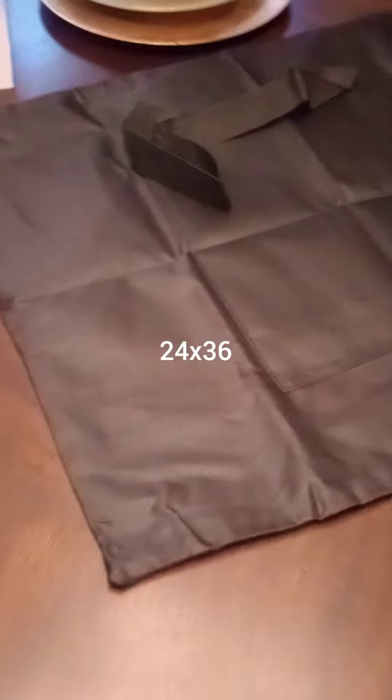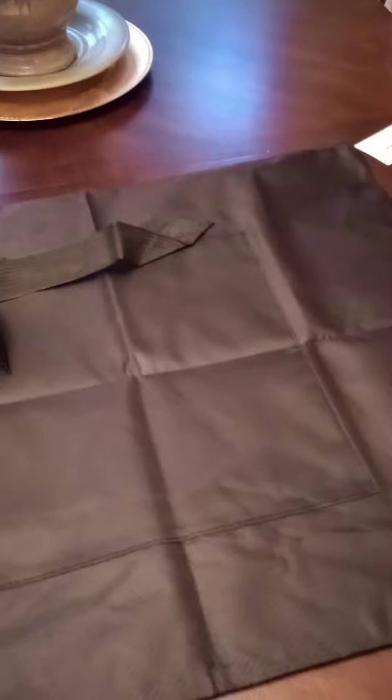Welcome to my channel. I have it unboxing. I'm trying to find a solution to put some of the slightly larger diamond paintings in.